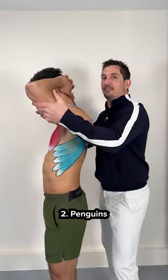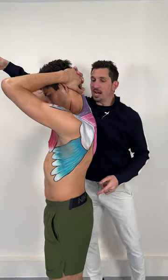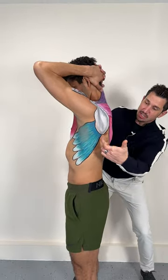Number two: penguins. No, you're not flying penguins. Press your elbow tips forward, forward, forward to target this.